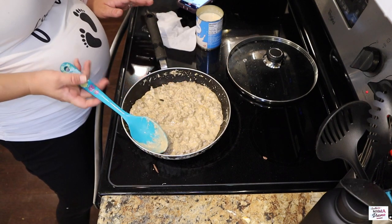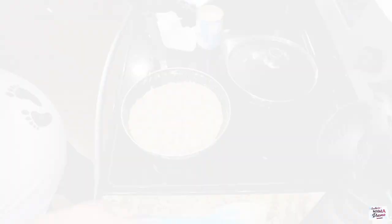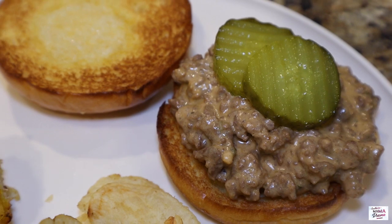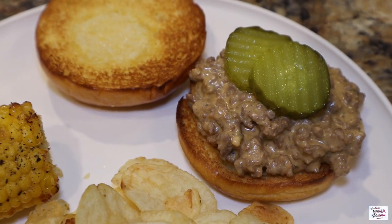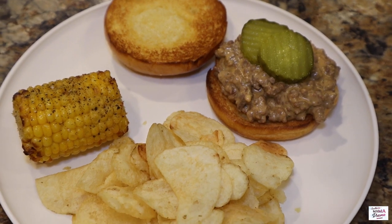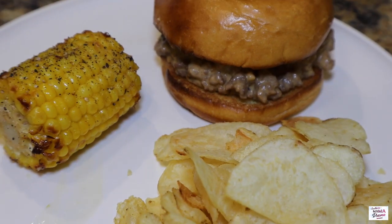Now that's what I'm talking about, you guys. This recipe reminded me so much of Sloppy Joe's but obviously it's creamy and cheesy. It was delicious, and we served it on a brioche bun with some roasted corn on the cob and some good old potato chips.